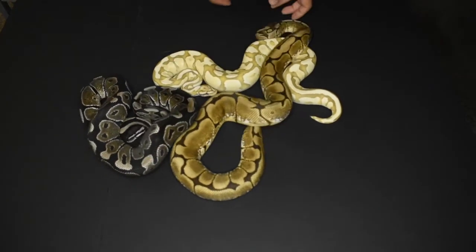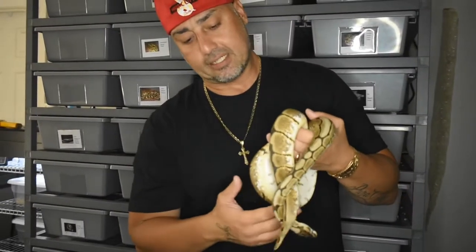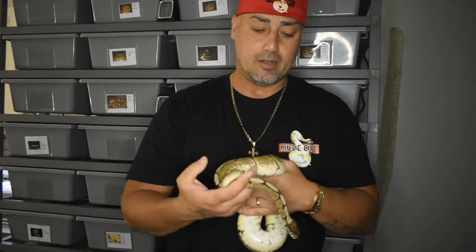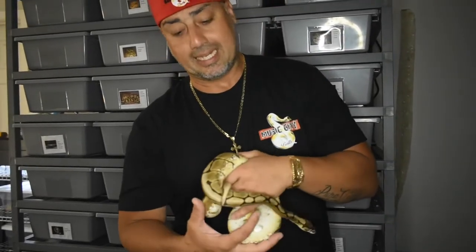This is my VPI Axanthic female. That VPI Axanthic is the one that made me fall in love with this whole combination. I always loved snakes, but I never knew that there was something like that.